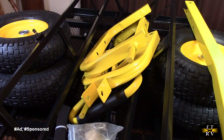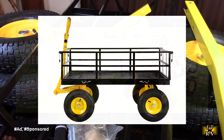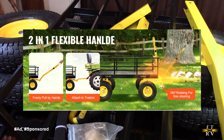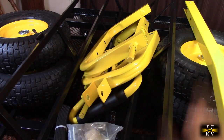Hello again, this is Robert Veach here. This is my video review of the VEVOR brand steel cart — 44 inches by 30 inches, heavy duty, 1200 pound capacity, removable mesh sides, converts into a flatbed, two-in-one handle, and 13-inch real inner tube tires. As you can see, this is everything out of the package.